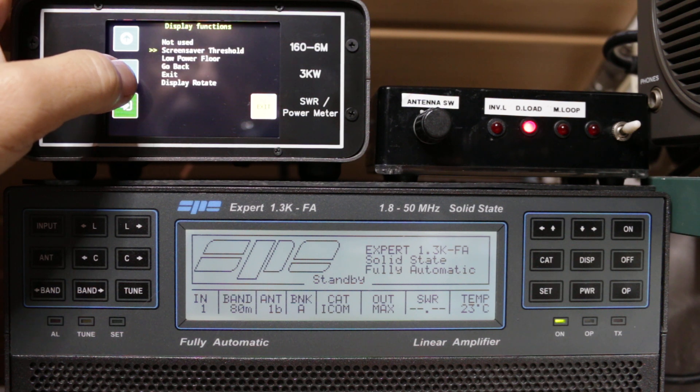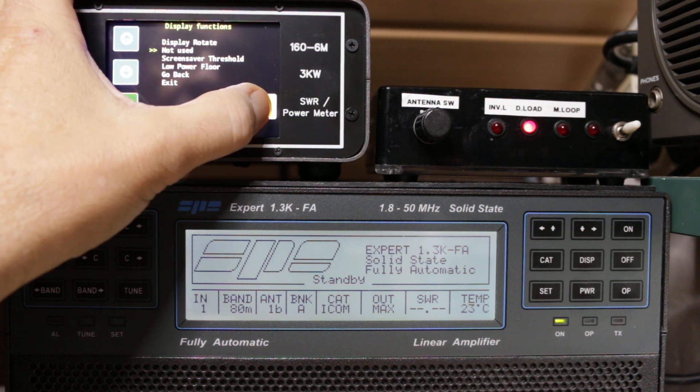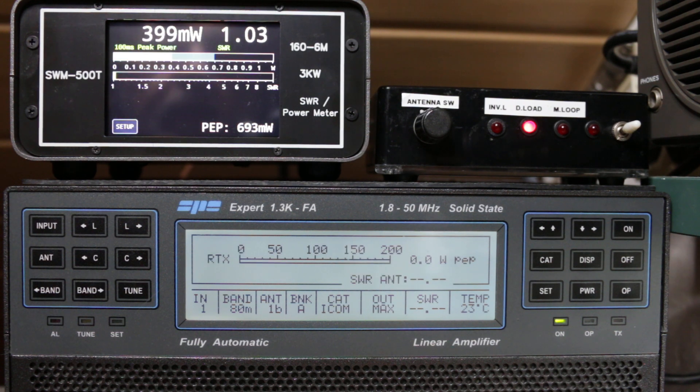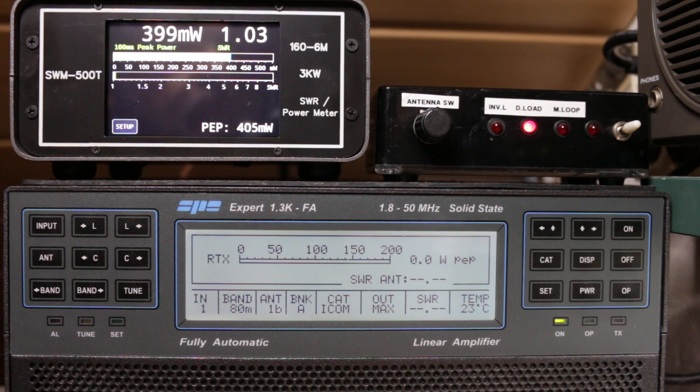Let's try with low power — I'll switch to milliwatts. My transceiver here is an Icom, and the lowest power it can produce is about 400 milliwatts. As I increase the power, the range changes automatically. The maximum from my transceiver without an amplifier is 1.06 watts.